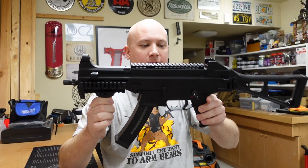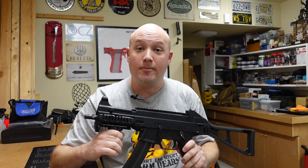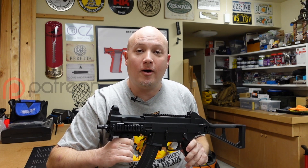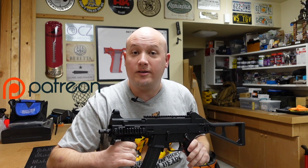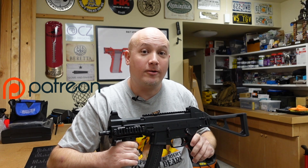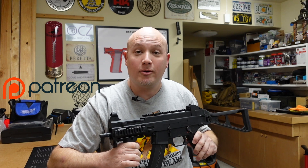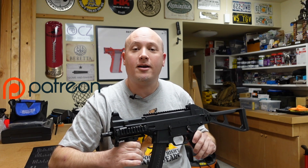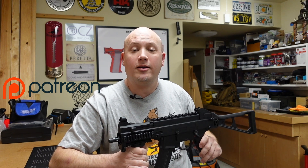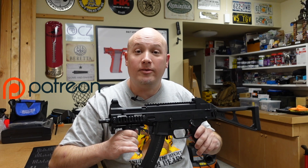Before we get into the range report and my thoughts on this gun, I personally want to thank all of my patrons. As I always mention in every video, YouTube has demonetized my channel. I am part of the great YouTube gun channel purge. They're trying to get us to stop making content, and my patrons support me and keep the lights on around here, enabling me to continue making this content.